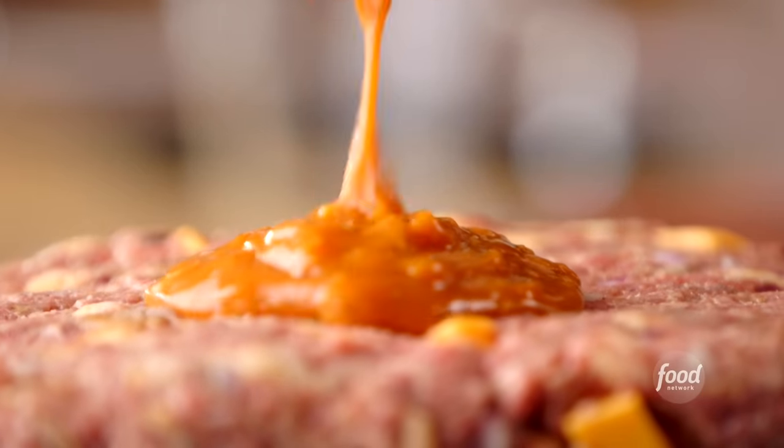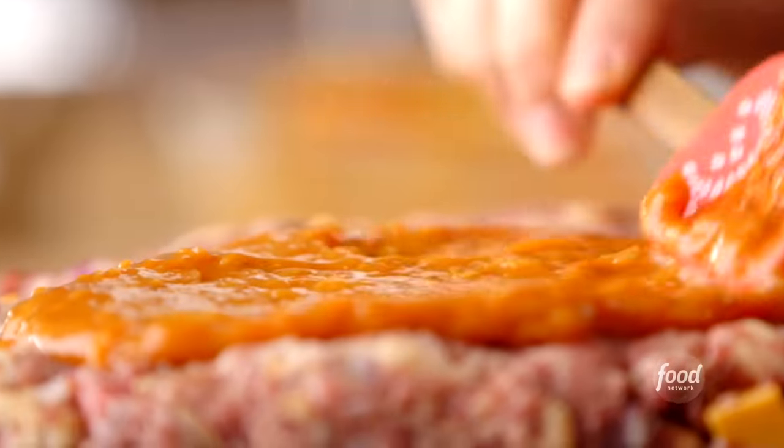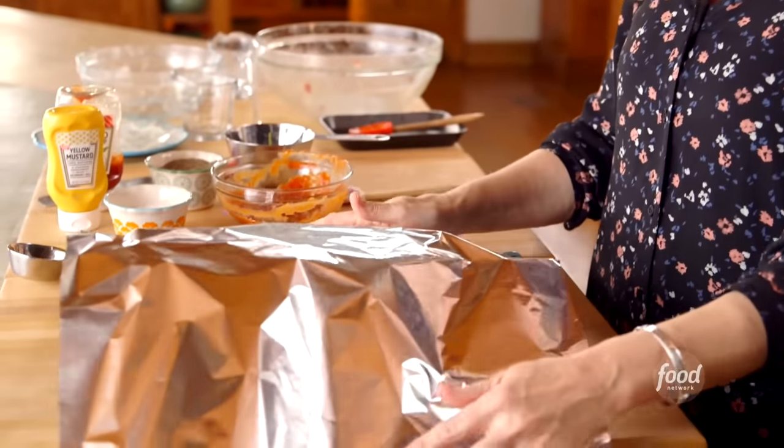Time for the sauce to go on — well, half the sauce anyway. I'll add the other half after the meatloaf has cooked for a while. This is such a pretty color; the mustard really brightens it up. I'm going to cover this with foil and make a little tent so it won't stick to the top of the meatloaf.